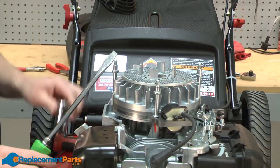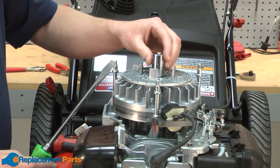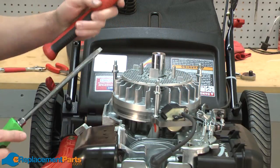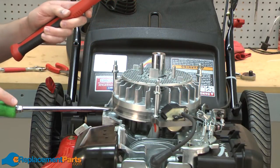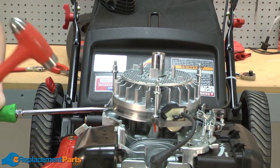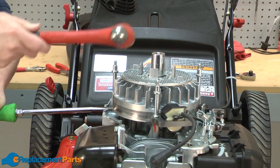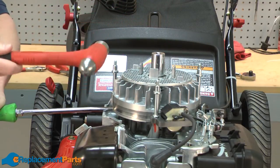I'm going to use a large screwdriver, the same socket I used to loosen the nut, and a shop mallet. I'm going to apply a little upward force with the screwdriver — I don't want to press real hard here. At the same time, strike the top of the socket, and that should pop that taper fit free.